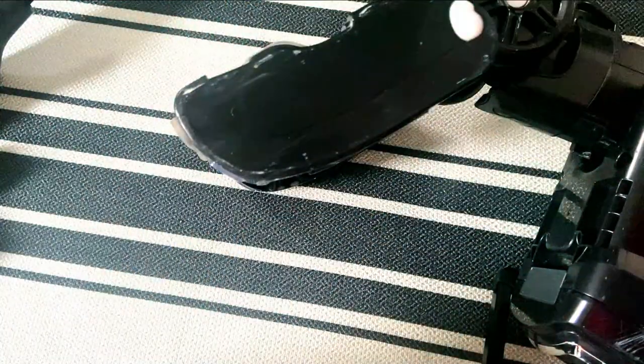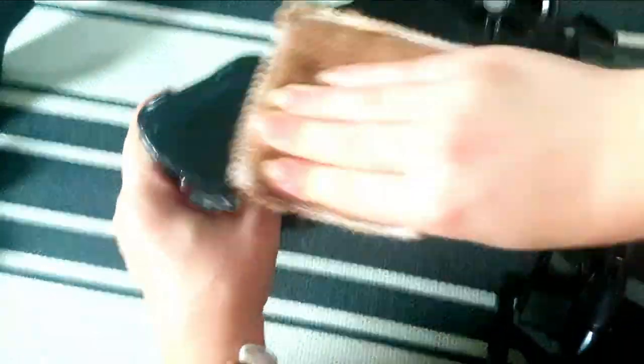Now, if you've got any scuffs on your vacuum, go ahead and use the Sif cream cleaner and these jute sponges. The ones I'm using here are from B&M — £1.25 — and they are ideal for this task.